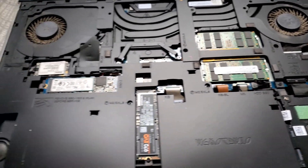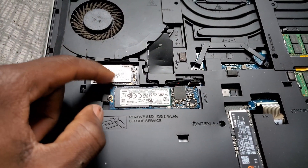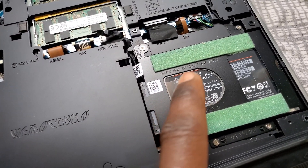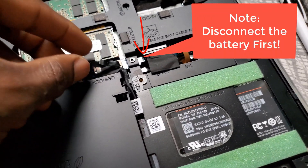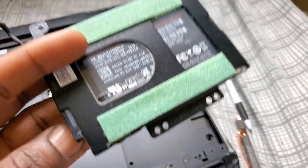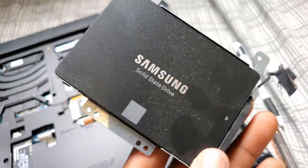All right, so the first step is to remove your SSD drives and then the hard drive. Pop the ribbon cable off and remove your hard drive. I upgraded it to a Samsung SSD card.